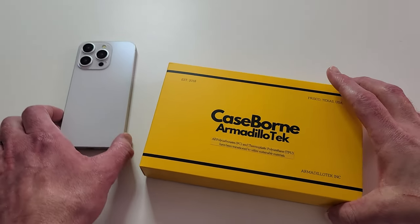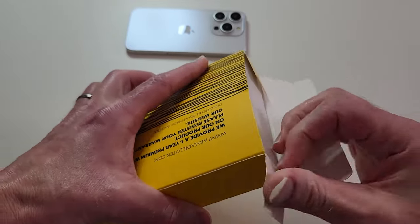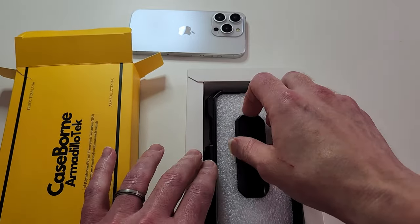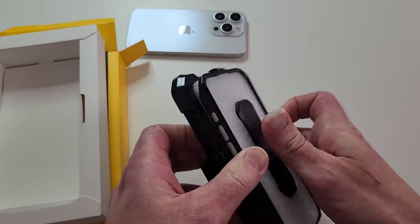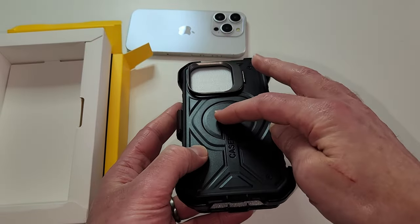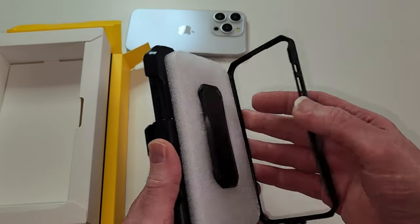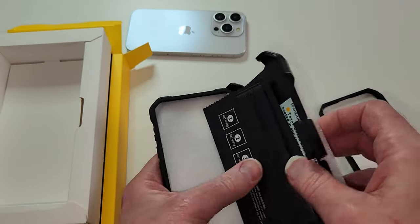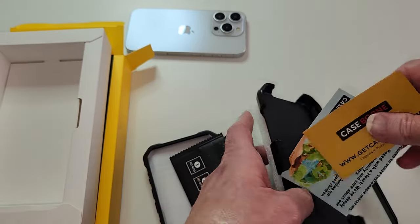All right, let's go ahead and do the unboxing — let's see exactly what you get with this. Wow, look at that packaging, that is cool. It has MagSafe built in and it is a belt holster case. There is a screen protector in here as well. So you get the case, you get the screen protector, and you get some welcome cards.